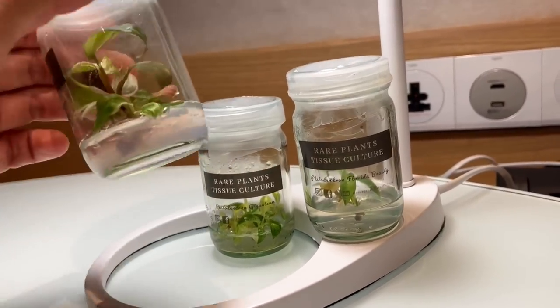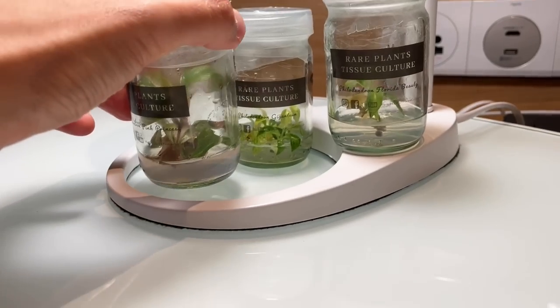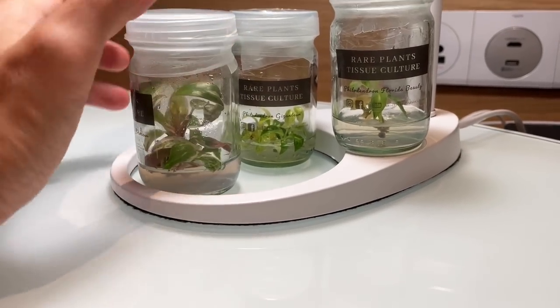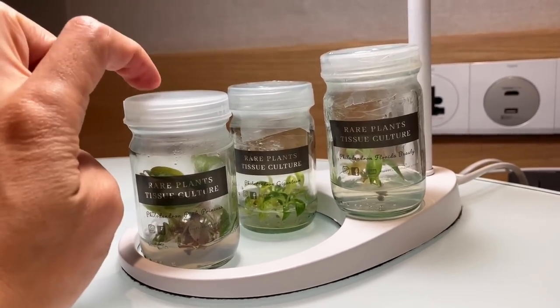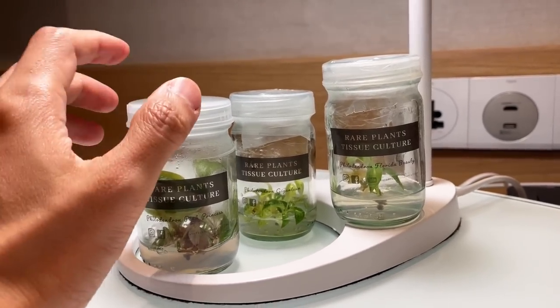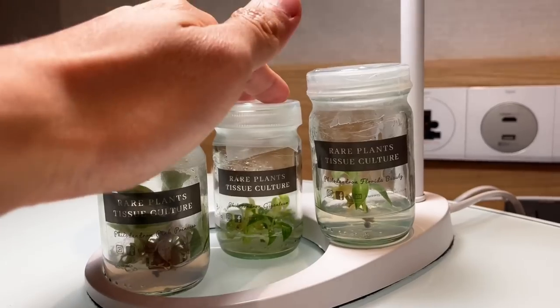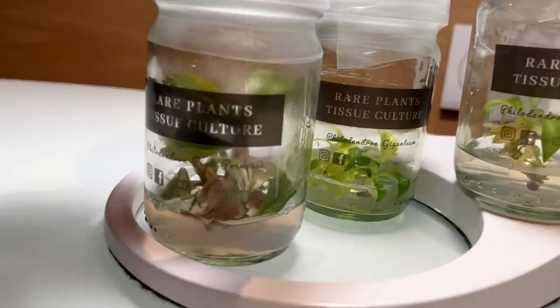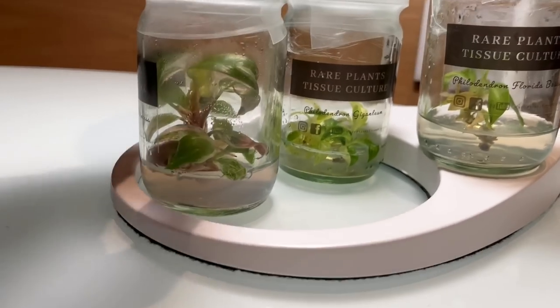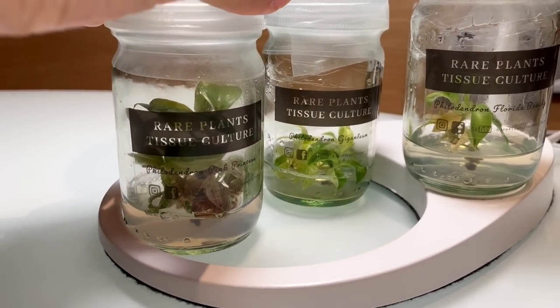The tip I got is that these guys have to be kept in bright indirect light, which is why they're living under this hotel lamp right here. They need to be in cooler temperatures, about 24 degrees Celsius, because that's how they were grown in their tissue culture labs. If you keep them in too hot a condition, this gel may actually liquefy, and that may encourage mold or infection.